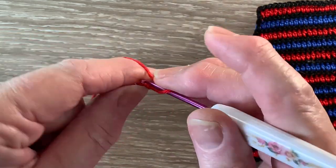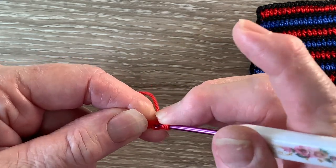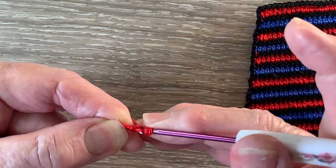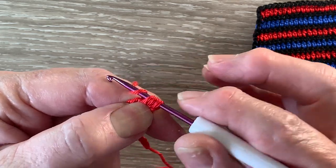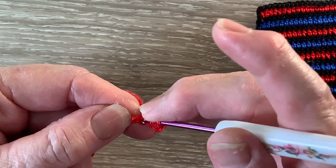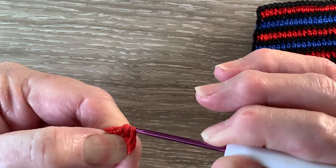A half double crochet is a half treble using UK terms. For a half double crochet we put the yarn around the hook, hook into the stitch and bring up a loop, yarn around the hook and take the hook with this yarn at the end through all the loops. We work 1 half double crochet in each remaining chain.